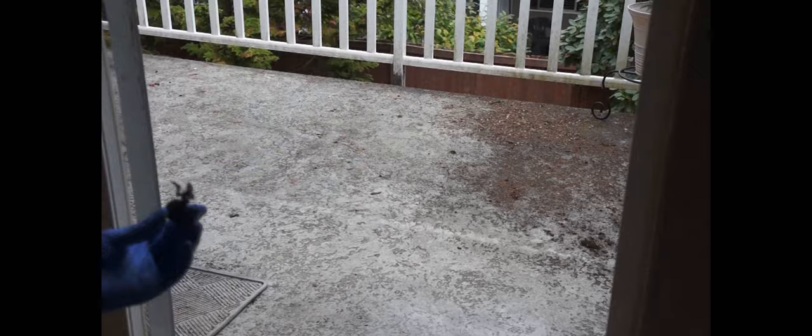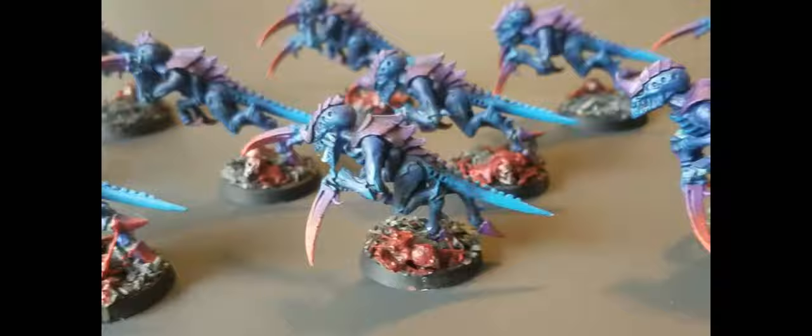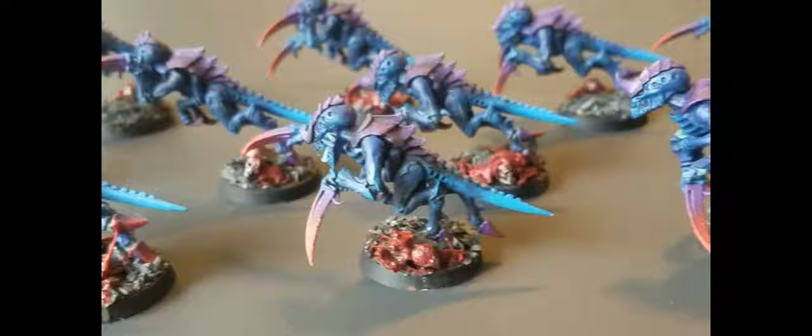And here we go - a horde of Hormagaunts: half of them with just plain slate to keep them upright, and the other half dancing over dissolving biomass as it becomes a nice nutritious goo ready to be funneled up to the awaiting bio-ships. I'm exceedingly happy with the results. Next up, something a little more significant - on to the Tyranid Warriors.